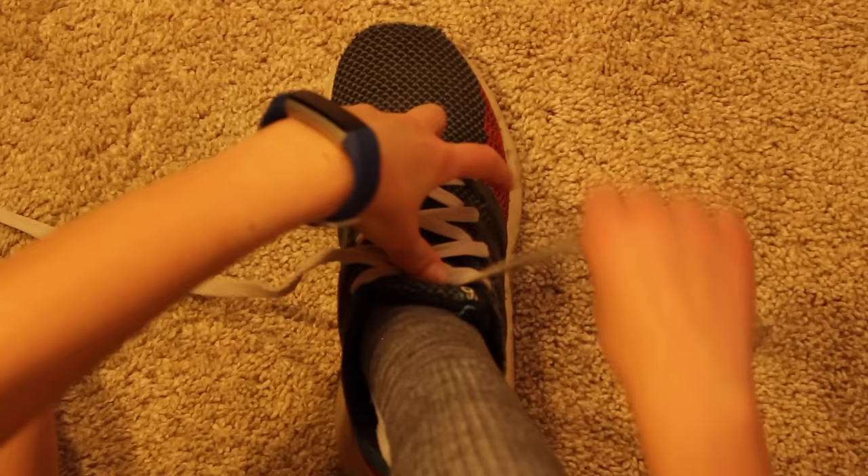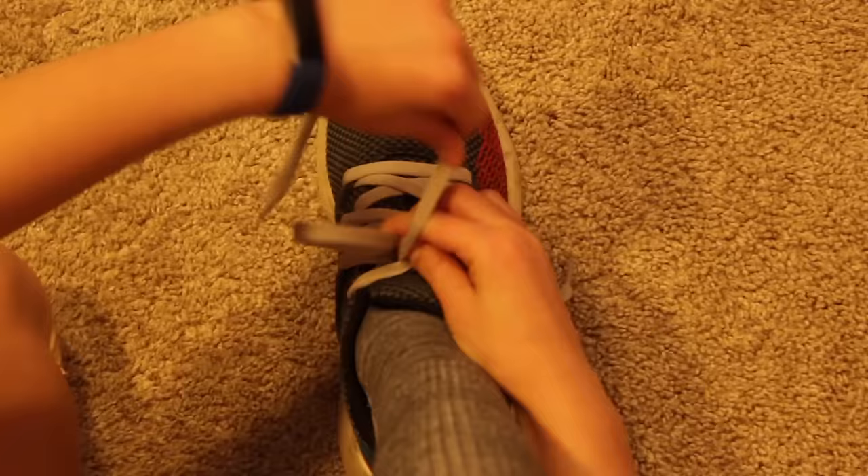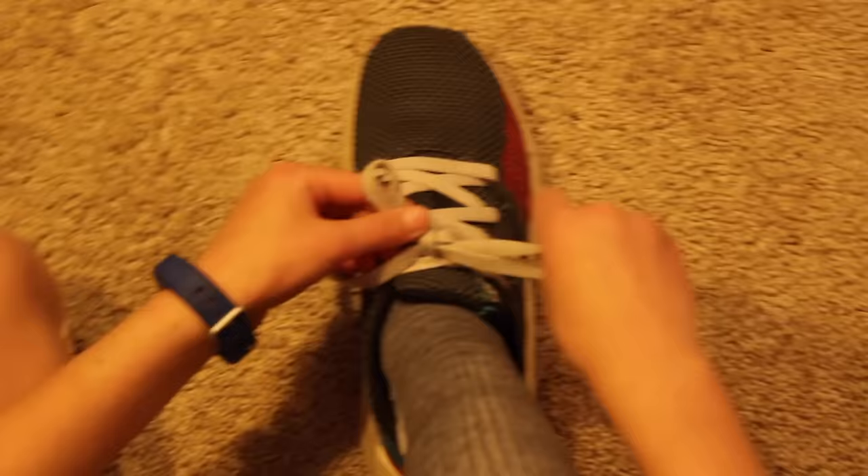Then you pull it around your loop — pinch, wrap, tuck, and pull.